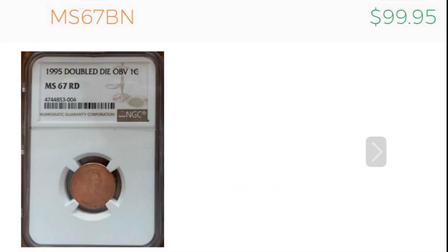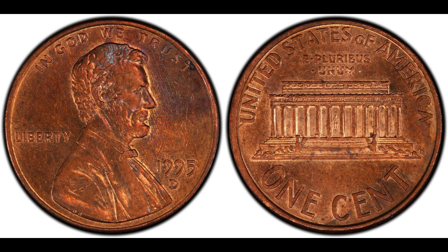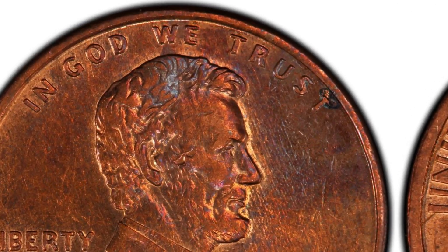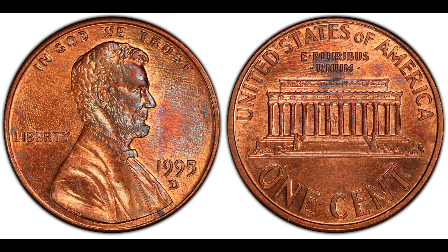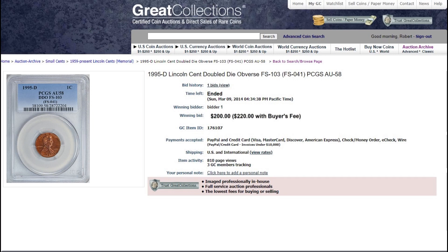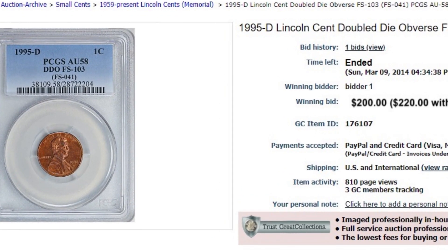Also in 1995 — and a lot of people don't look for this — the Denver Mint struck a doubled die as well. In the Cherry Pickers Guide this is the FS-103. In AU-50 they run about $90; in AU-58 about $125. On March 9th, 2014 at Great Collections, a PCGS AU-58 brought $220 — not bad for finding a penny in your pocket change.